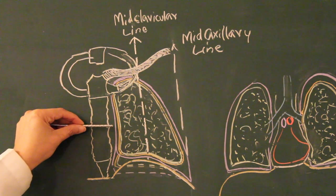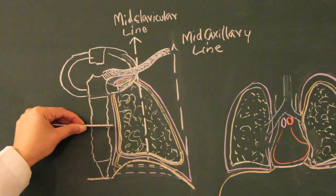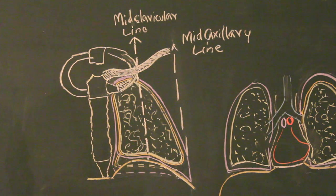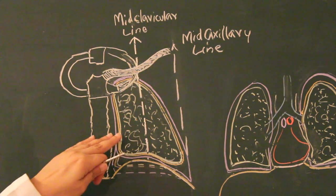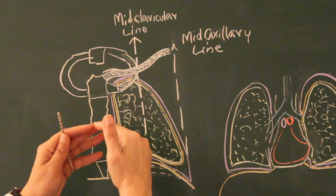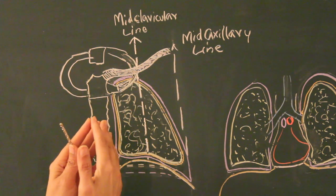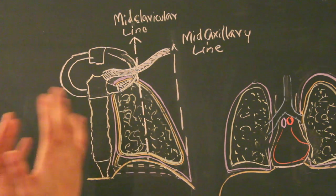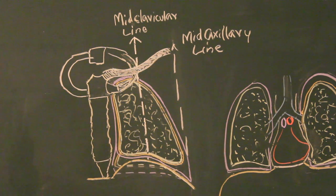In between the parietal and visceral layers of pleura is the pleural cavity, a slit-like space filled by a thin film of serous pleural fluid. This provides a friction-free surface for the constantly moving organ: the lung expands during inspiration and returns to normal size during expiration. That continuous movement requires friction-free gliding, provided by this pleural fluid, which is constantly produced by the serous membrane.